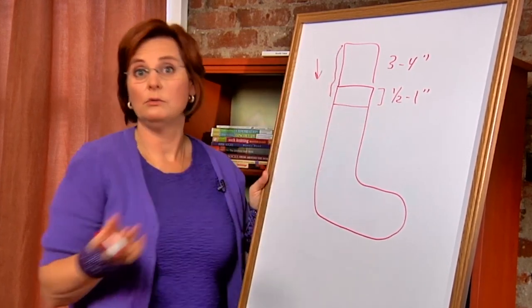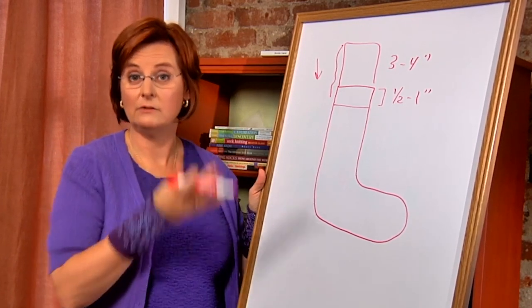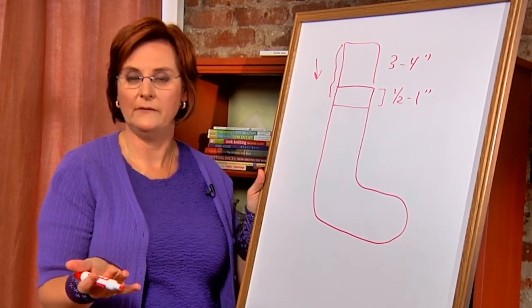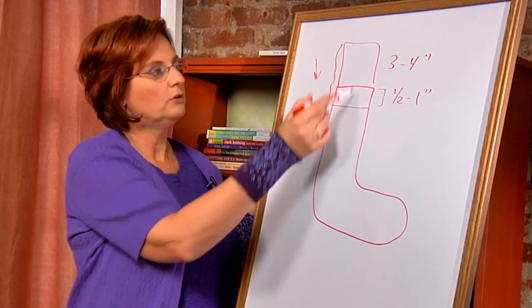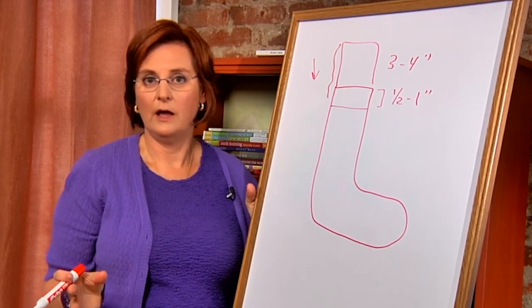A cuff that folds down is a really good idea if you're making socks for a gift, because then the person can adjust the total length of the sock to their preference by folding down the cuff. That's the first part we knit after we cast on, just in a simple ribbing stitch most of the time.